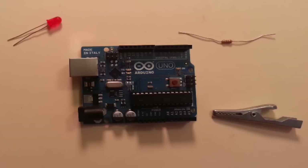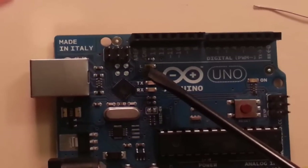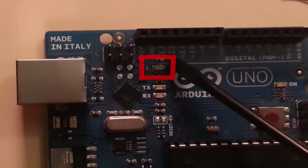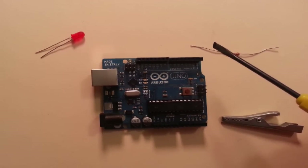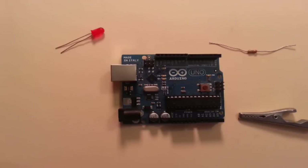Now technically speaking, you don't actually need the LED, the 220 ohm resistor, or the alligator clip if your Arduino board has a built-in LED — and most of them nowadays do. It's right here, in line with pin 13. I prefer using the external components because it looks cooler, but if you don't have the other stuff, go ahead and use the LED right there on the board and jump right in.